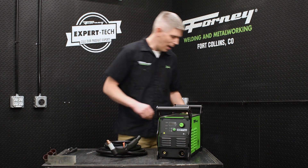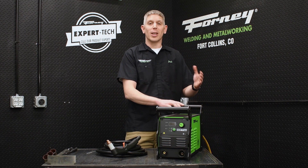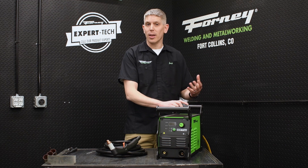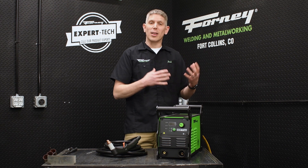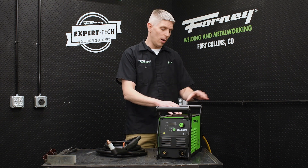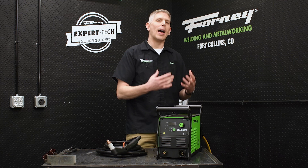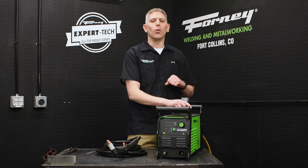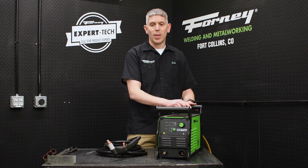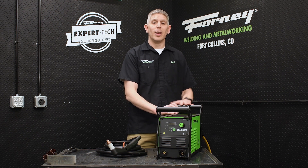I'd also like to talk about the air input. When connecting your air, you want to make sure you're providing a clean, dry air source — you don't want to be using an oil-bath compressor. If you have a lot of humidity or air that's not necessarily clean and dry, you want to use an air filtration system before air enters the plasma cutter. We do have a moisture separator and water filter here on the back of the machine, but it doesn't remove high levels of humidity, so you may need additional filtration. We recommend 6.6 cubic feet per minute at 130 PSI, and at a minimum, 5.8 cubic feet per minute at 100 PSI.